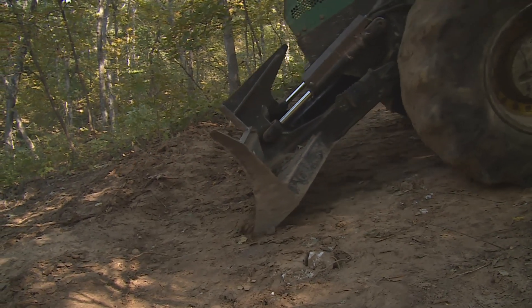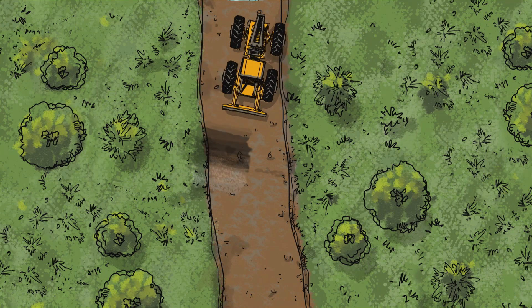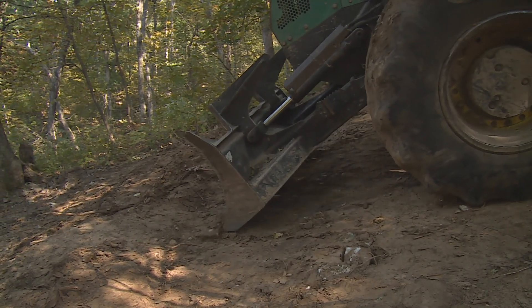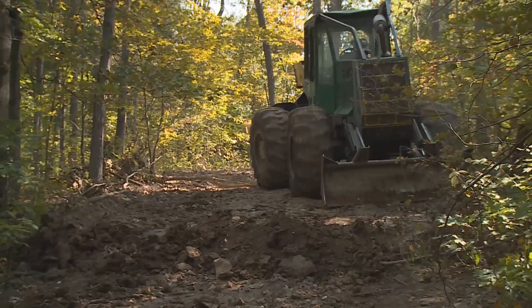The skidder should be aligned to provide the correct 30-degree angle across the skid trail. To start construction, simply put downward pressure on the skidder blade, lifting the front wheels off the ground. Ease the skidder forward two or three feet to create a shallow trench with dirt piled up behind it.